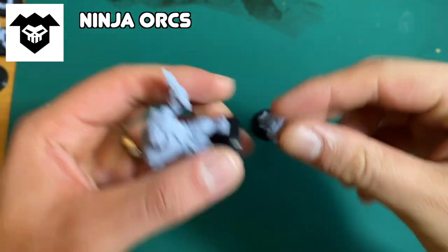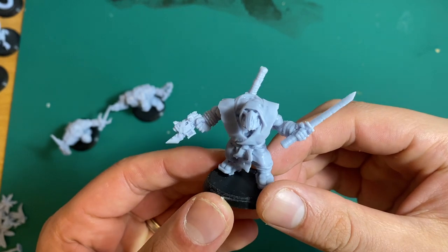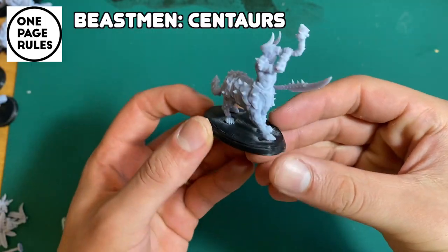We've got Michelangelo with the nunchucks, Raphael with the sai, I gave Leonardo a cool skull mask, and Donatello with the staff.